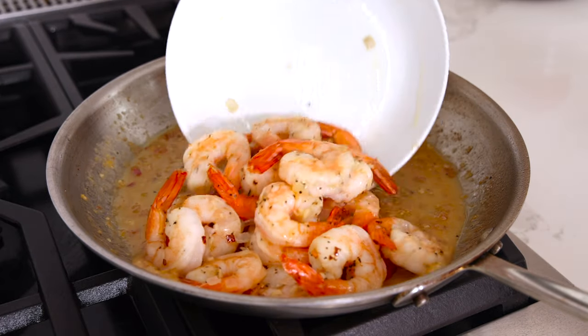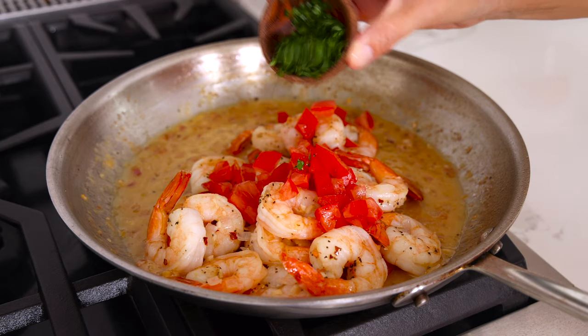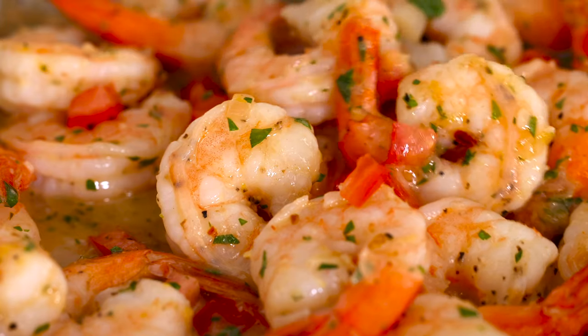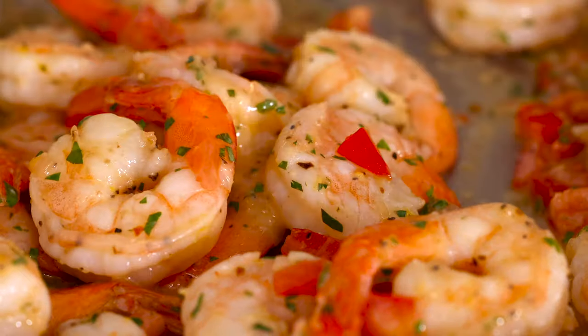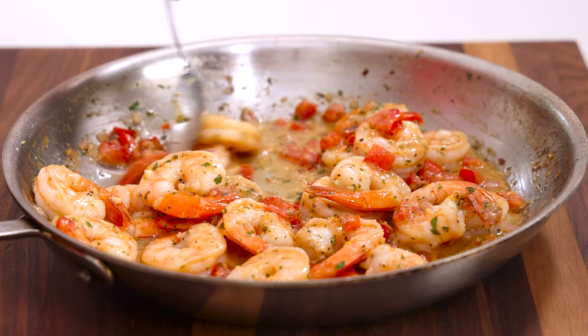Add the cooked shrimp, a half a cup of diced tomatoes, and one tablespoon of parsley. Stir and cook until warmed through, about one to two minutes. The shrimp is coated in the buttery sauce. You could serve it as is as an appetizer with crusty bread, but since we made some pasta, let's plate it up.